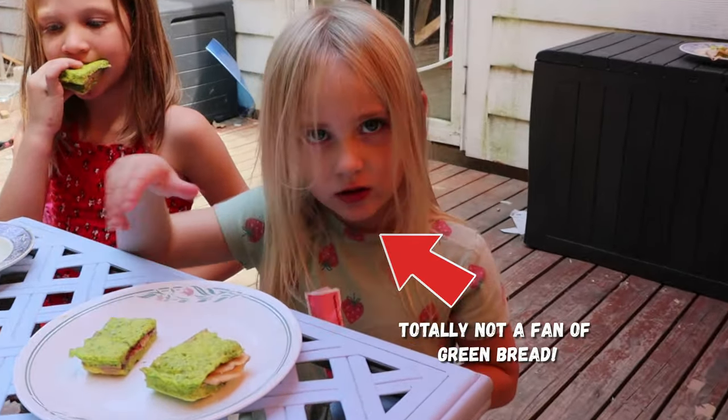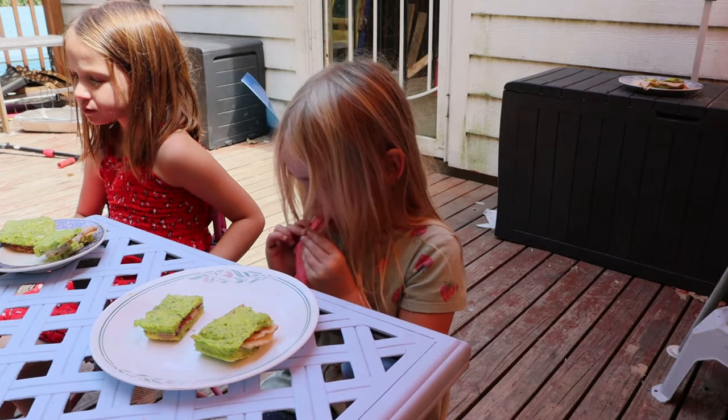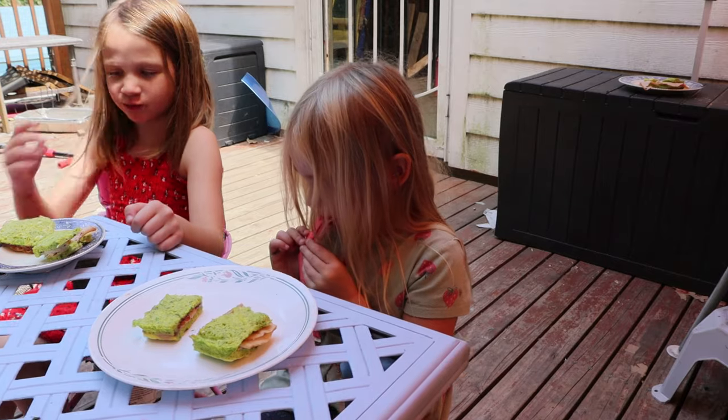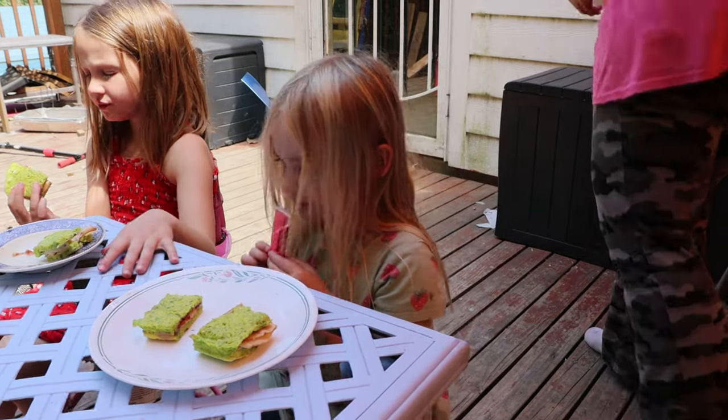Taste testing with the kids — looks like that one's really good! They want to test the second one too. Here's what the sandwich looks like, let's see what we think.